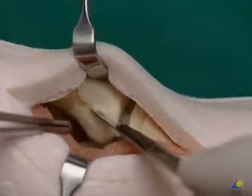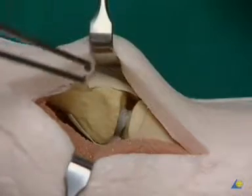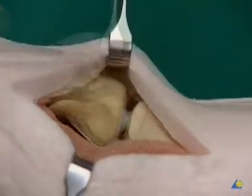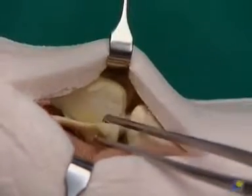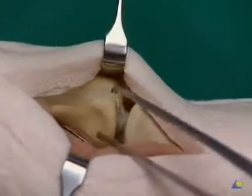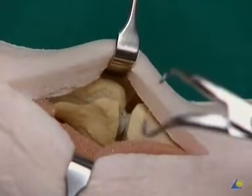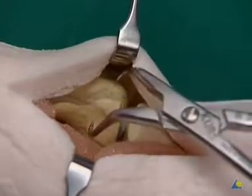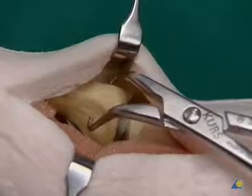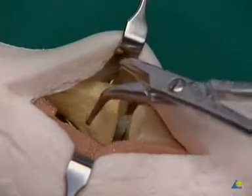The periosteum is split with the scalpel and retracted in the dorsal and palmar directions. After exposure of the fracture, the Bennett's fragment can be moved aside with tweezers. The fragment is then reduced and held with the small reduction forceps, producing a smooth articular surface.